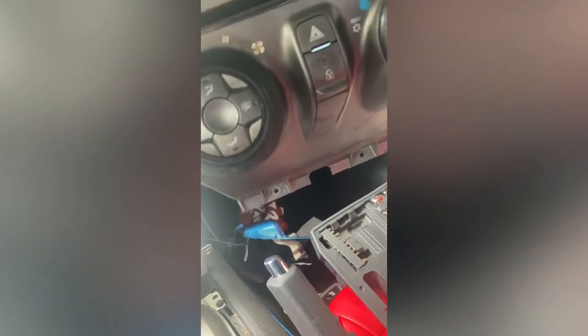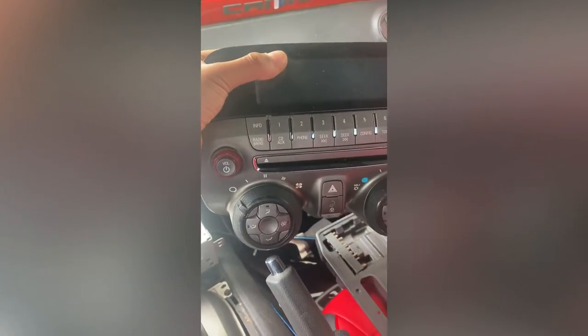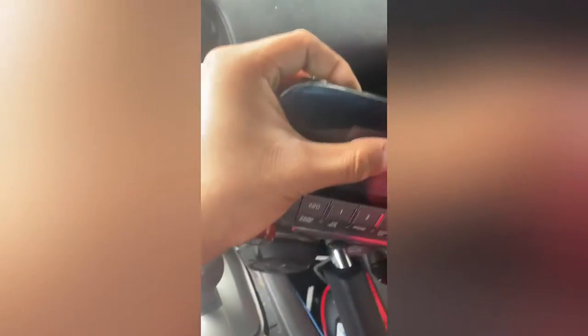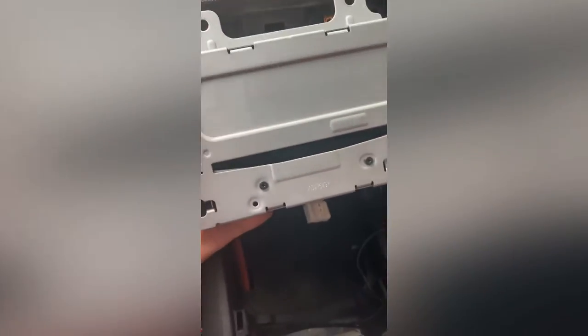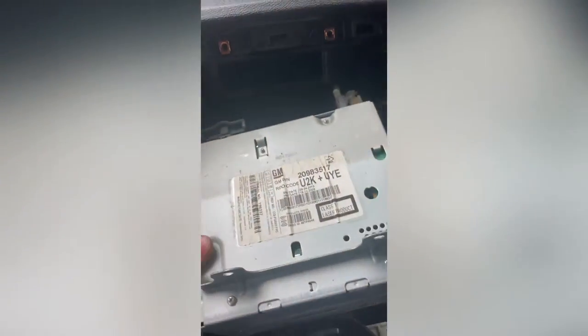To get the first part of the video out of the way, there are two 7mm screws holding the faceplate in place into the dash. If you get a screwdriver and start prying around that area, you're able to pull that all out in one piece. Next are four 7mm screws holding the actual stereo in place. Once you do that, it's a simple slip out.